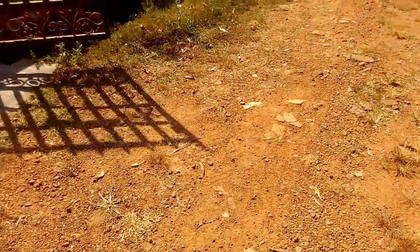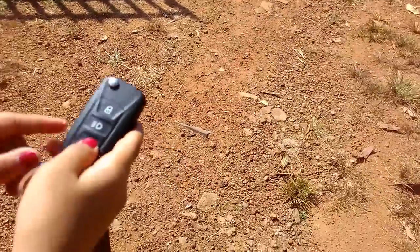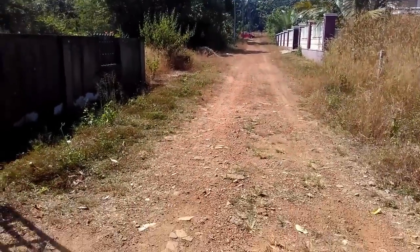As you can see, we are close to 100 meters now. We are at 100 meter distance and now I'll try to operate the remote control — press the lock button — and you can see it's working from that distance.